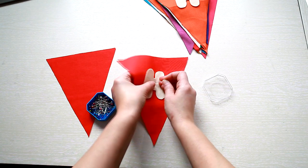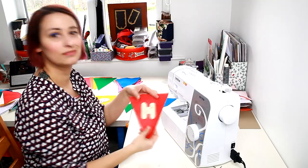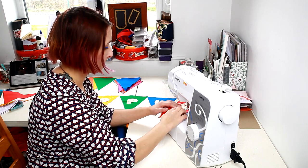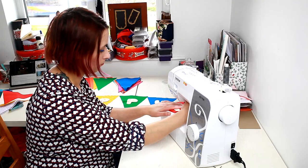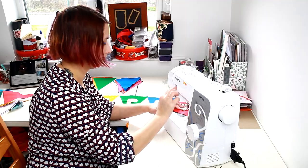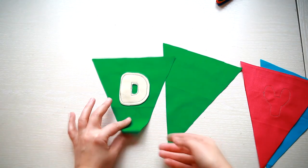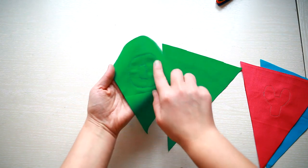Place the letters onto the flags and pin them on the front side only. Then sew all the letters. I used my Brother's sewing machine for this process, but you can sew them by hand as well. This is how the flags look like so far.